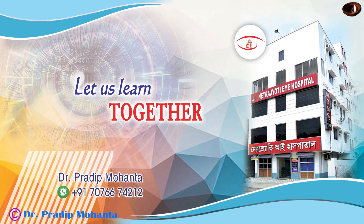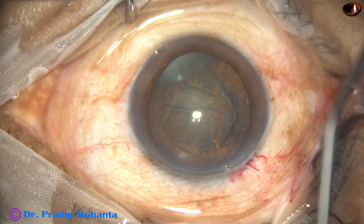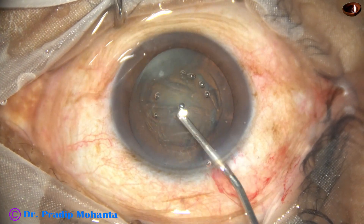Mohanta's pre-chopper. Let us learn how to use this instrument in cataract surgery through these three video clips.